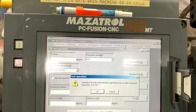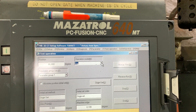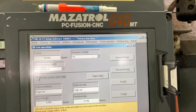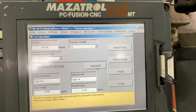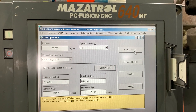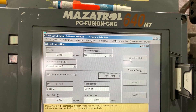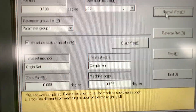Now test operation. Origin set. Normal operation without changing the reference return - and there you go, it works.